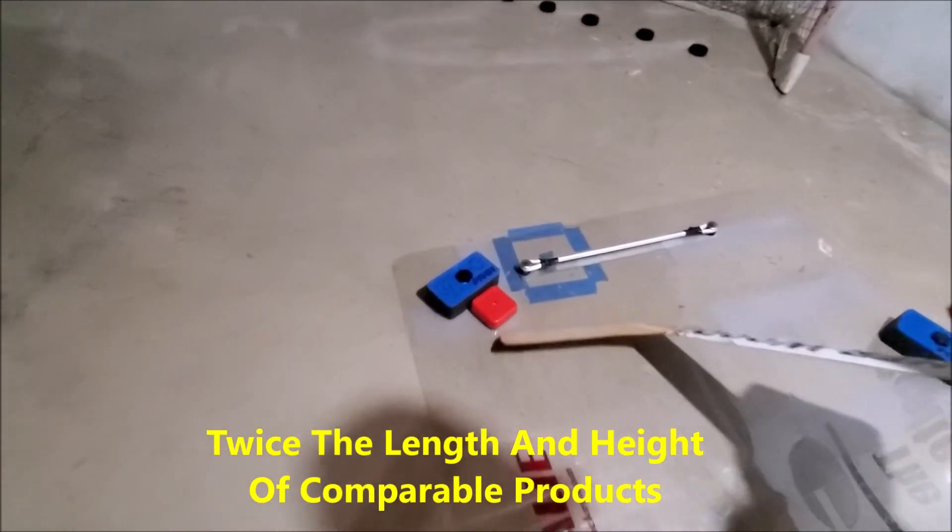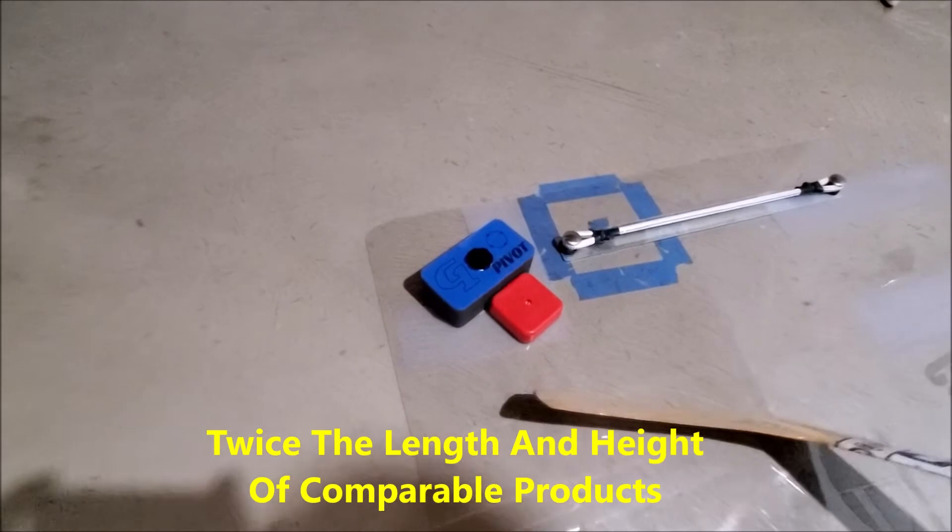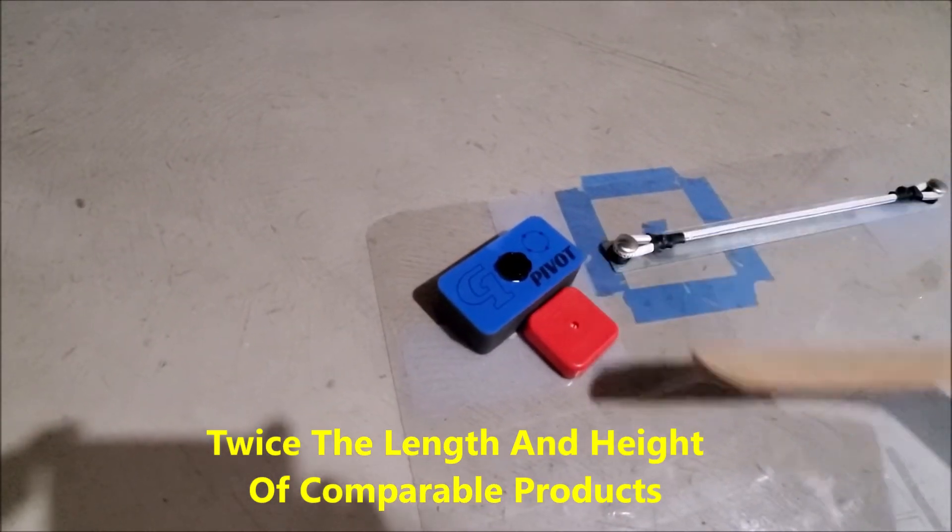Back in the day we used to use these rotating blocks here. Got a nice little upgrade here with the G1 pivot.